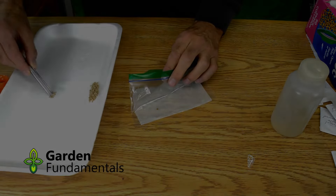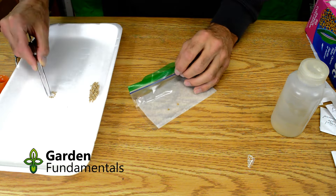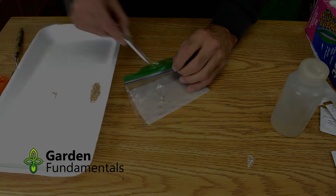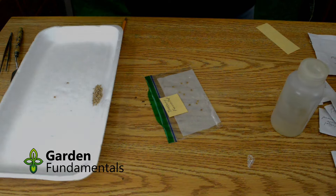Next add the ten seeds. I'm using ten seeds to make the math easier, but you can certainly use any number of seeds and a larger amount will give you a more accurate result. But for most home gardeners ten works just fine. Seal the bag, label it, and store it upside down so the roots don't grow into the paper towel. This is a minor but very critical point.